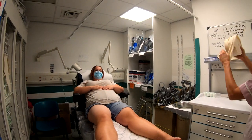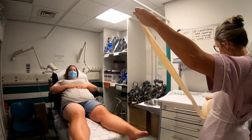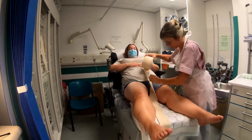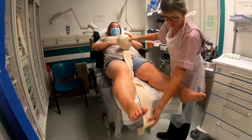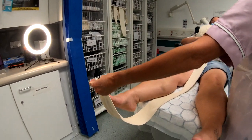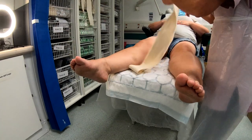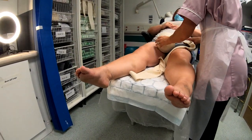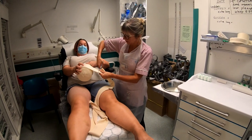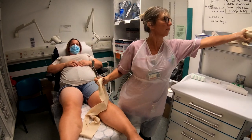We're going to use the large stocking net this time as we're going right up to the groin. We measure from underneath, making sure you've got plenty under the heel. I've done this much longer than you would think, because it's easier to cut some away if you have too much. I'd rather that, because it's very uncomfortable for the patient if you put one on and it's too short and you've then got to take it off.